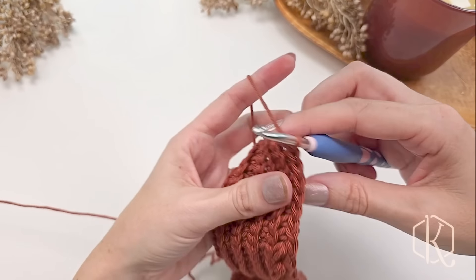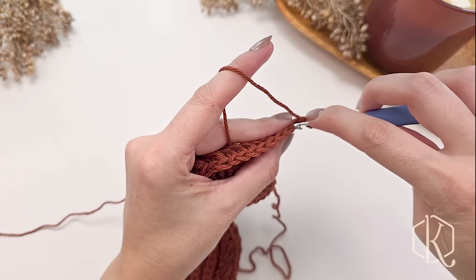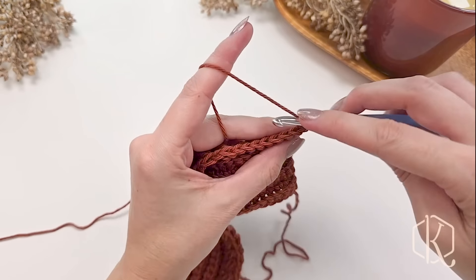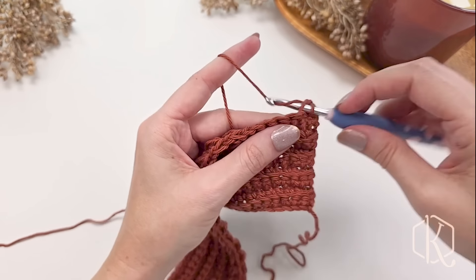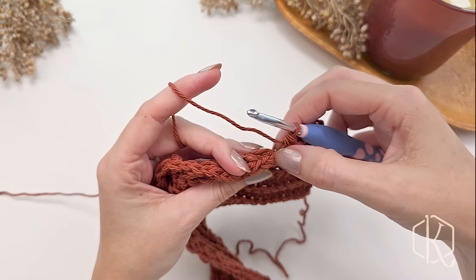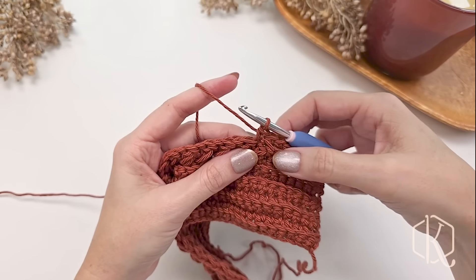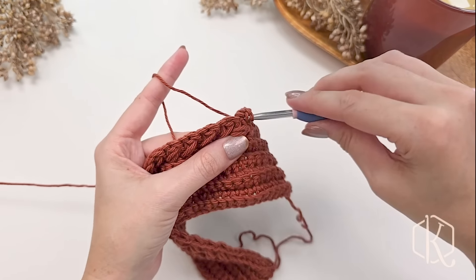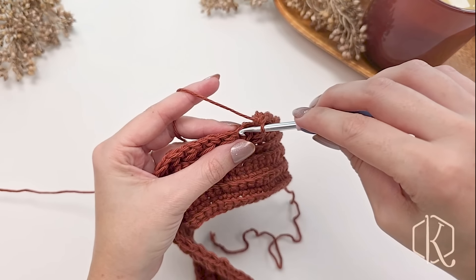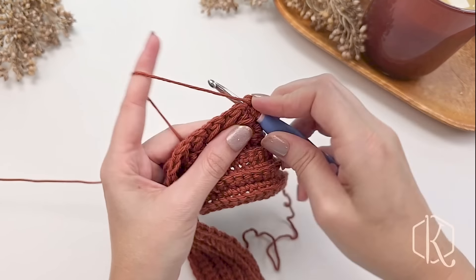Now we're going to turn our work. For row 10 we simply repeat row nine: chain one, single crochet in the back loop only for the first eight stitches, then work those puff stitches. Skip the next stitch, single crochet into the next, work back to that skipped stitch and do that modified puff stitch. Repeat all the way across until the last eight stitches, where we single crochet in the back loop only.